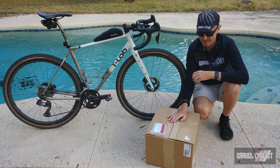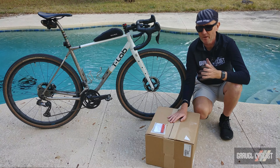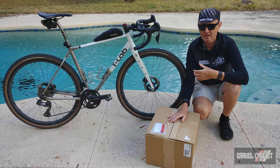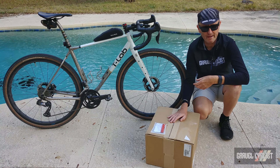As always, thank you for watching. If you haven't already, please consider subscribing to the Gravel Cyclist YouTube channel for interesting content such as this — no-bullshit gravel bike reviews, other product reviews, ride experience videos, and of course my favorite: general madness.